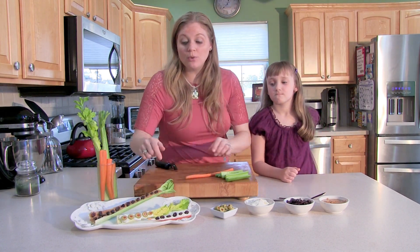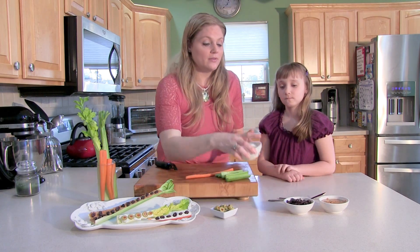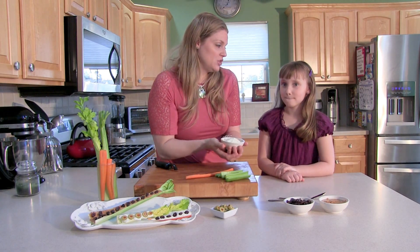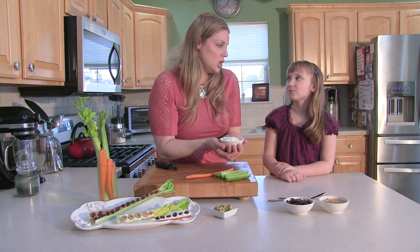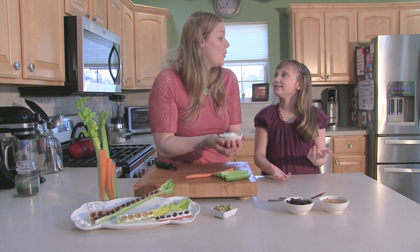Now, there's other things you can do. You can put Nutella into that celery stick instead. Or one of my favorites is cream cheese. But there's different kinds of cheeses you can use — you can use mascarpone. What else? What other kind of cheeses? Like blue cheese?